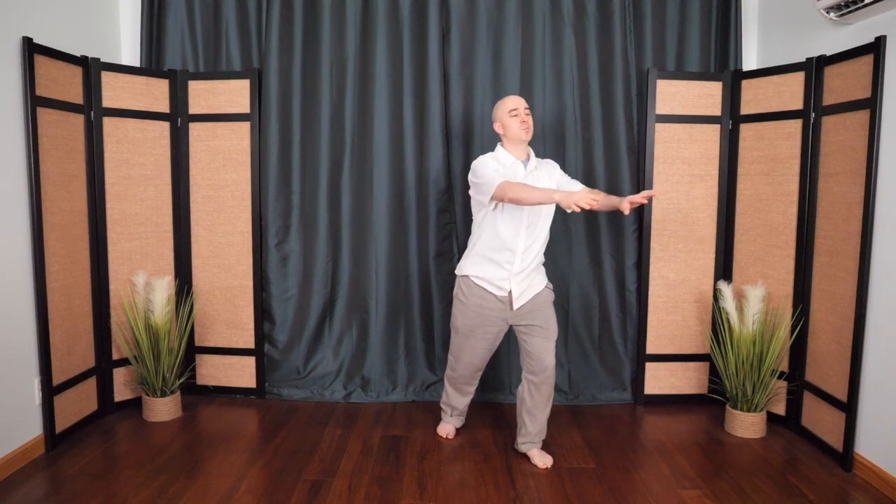And then from here, the hands float in front. Shift your weight to one side. The hands draw in towards the heart and step out to the corner as you Push the Mountain. Breathing in as you draw in, breathing out as you push. Taking as many breaths as you need — as long as you're breathing, that's my only rule.